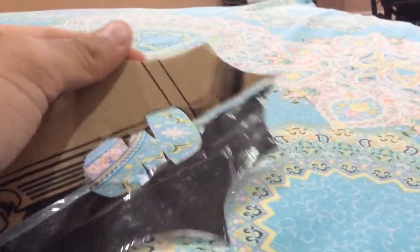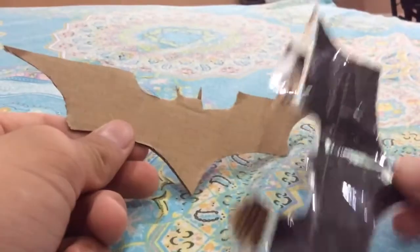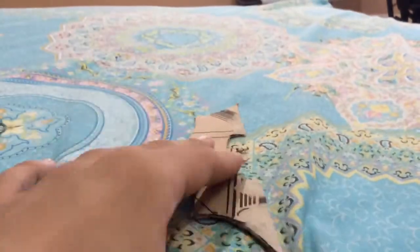It's actually kind of cool — this is like a thumbnail. Let's take these off and go to the painting station. Let's paint this thing.